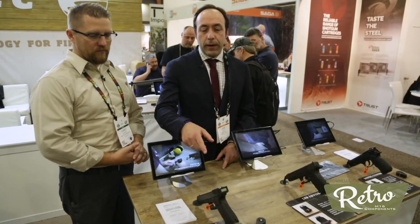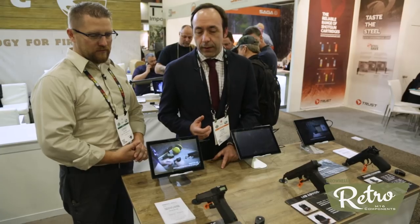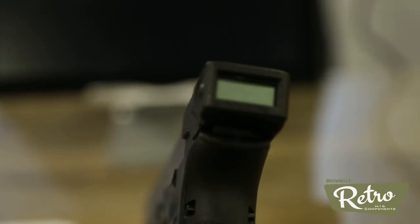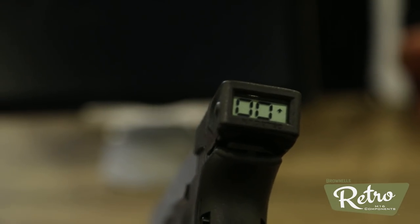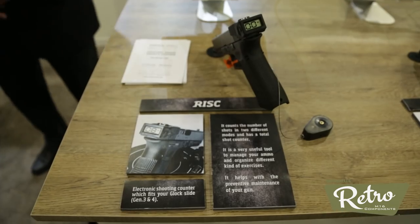In the first case, we have a very accurate shot counter. You can mount it in five seconds — that's enough. And it's very accurate. You have count-up mode, count-down mode, and that's more or less what we have there.